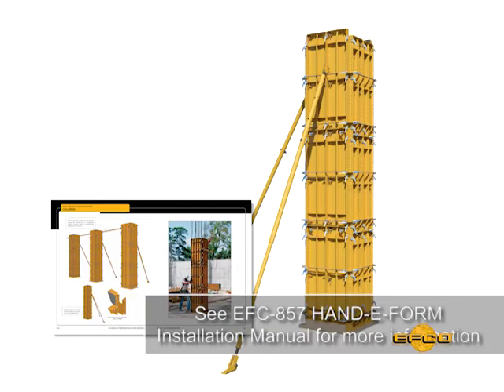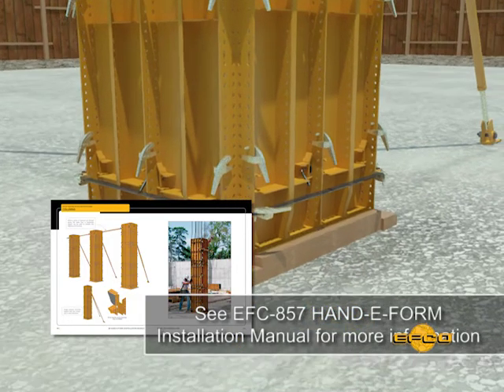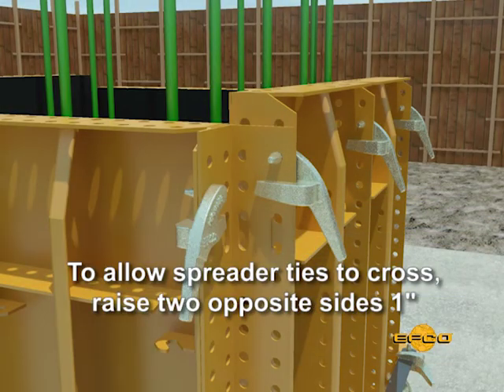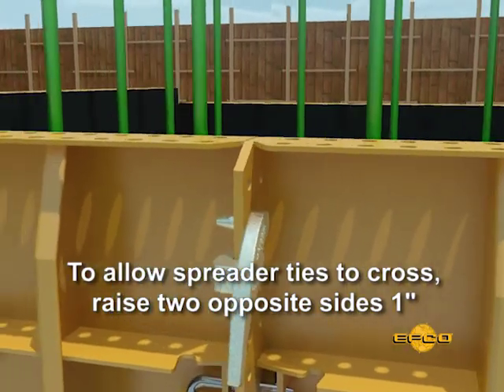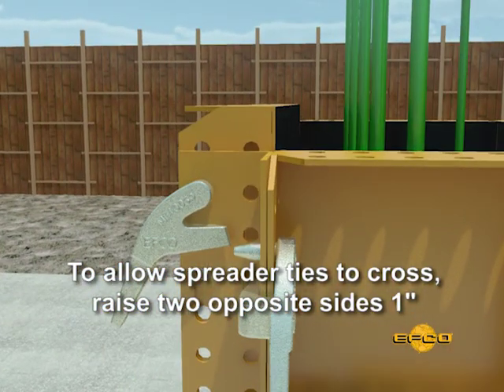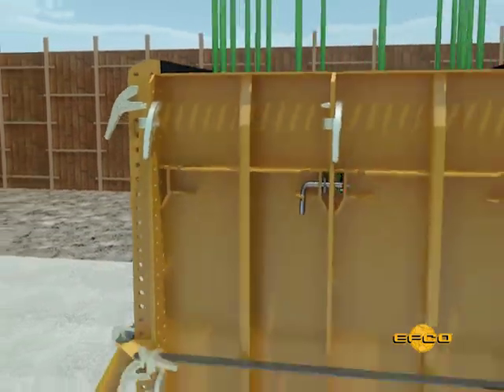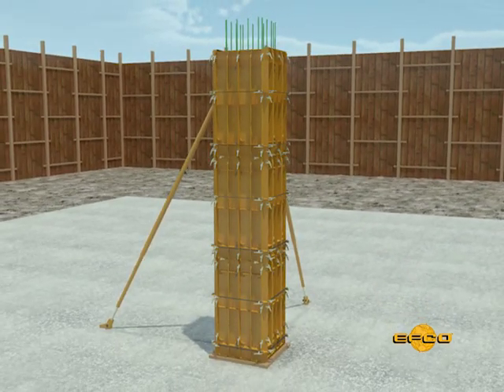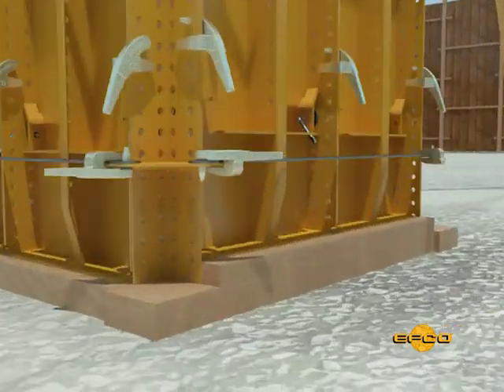When two or more Handyform panels are required to meet the width of the column, internal and external ties are required to support the panel joints. Note that the two opposite sides of the form setup must be raised one inch above the other two sides to permit spreader ties to cross. Also note that vertical aligners are not required for this type of column, as intersecting EFCO Handyforms provide the vertical alignment.